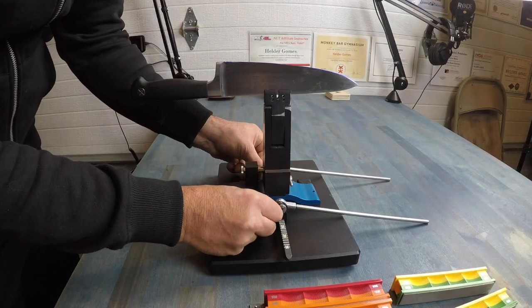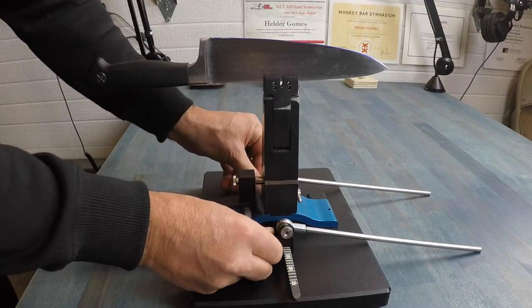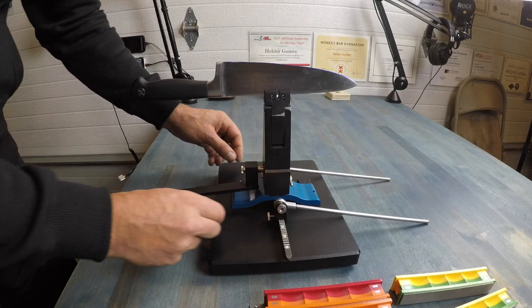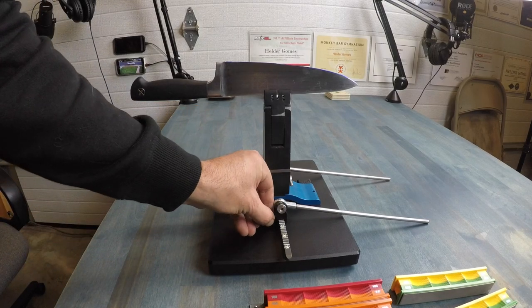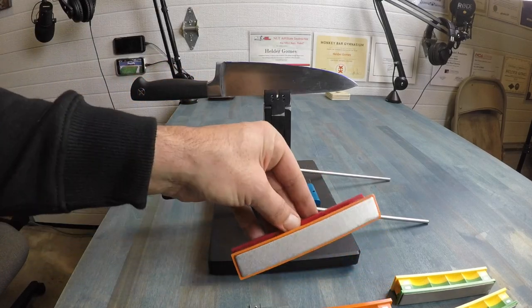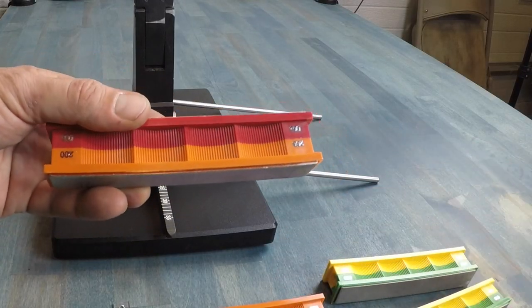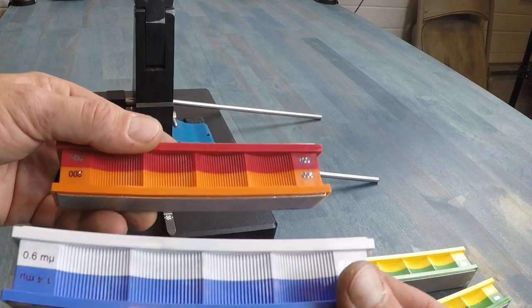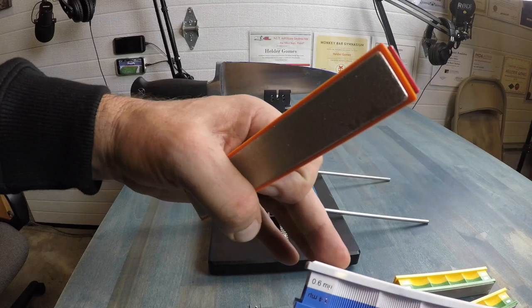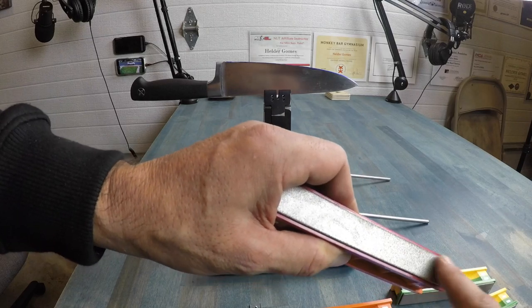After getting everything tightened down, remember to always check these — they have a tendency to loosen up, especially in the beginning before everything is broken in. Every time you change out your sanding blocks, give things a quick touch to make sure everything is snug before you get started. The grit blocks I have range from 100 all the way to 0.6 microns. The higher the number, the finer it is — all the way up to a nice ceramic — while the 100 gives you a big rough edge.